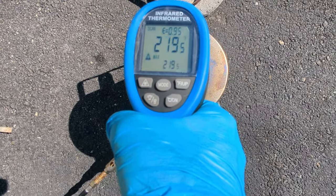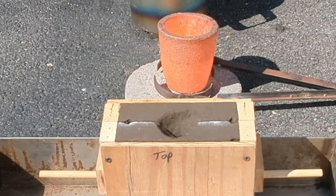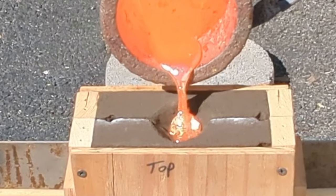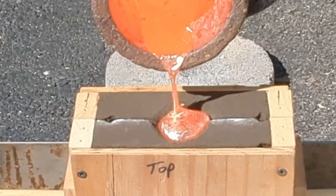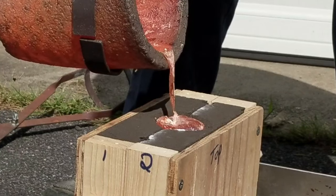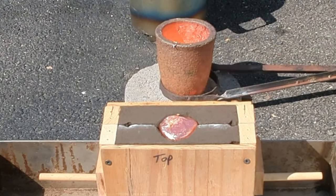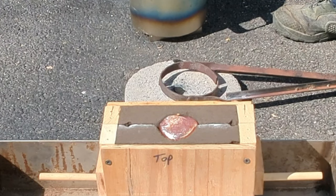Now I will put the metal into the crucible and light the furnace. When the metal is molten, it's time to pour it into the mold. Let the metal sit for about 20 minutes before opening the casting box — you want to make sure the metal is solidified.